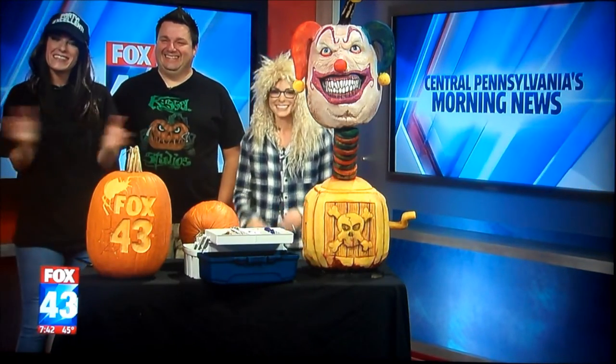We're continuing our Halloween show this morning with one of those important parts of the holiday — pumpkins. Party excellent! Expert pumpkin carver Danny Kissel is here with us this morning.